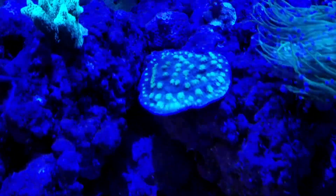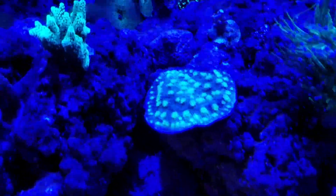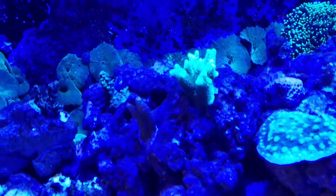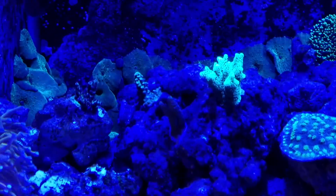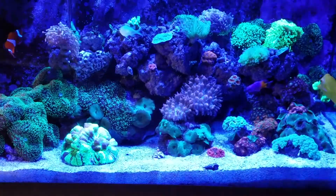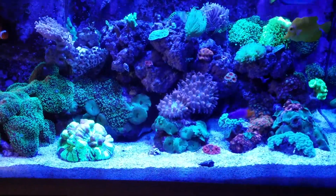There you can see the acros again — they're kind of paling a little bit, but that's about it. The tank is doing really good overall, and I thank you for having this contest. I wish everyone the best of luck, and thank you for watching — we'll see you on the next one.